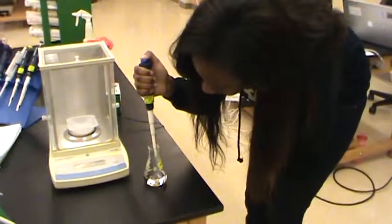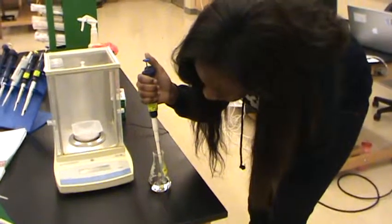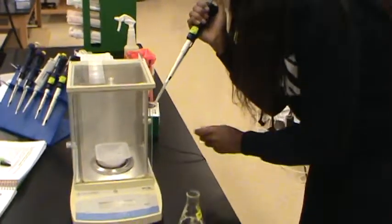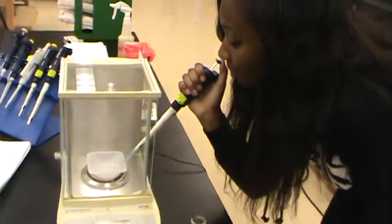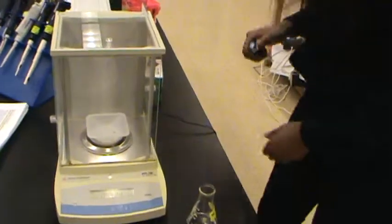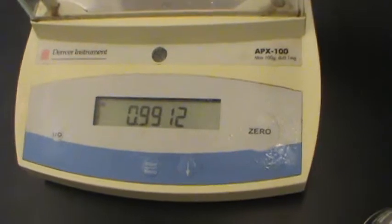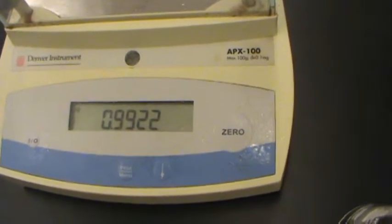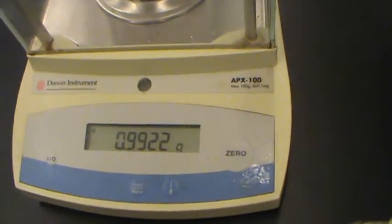She is trying to take one thousand microliters of water accurately using a micro pipette. She only pushes it to the first level, but when she squeezes the water out, she will push all the way down. This is about 990 microliters, and using a 1000 pipette, that's pretty accurate.